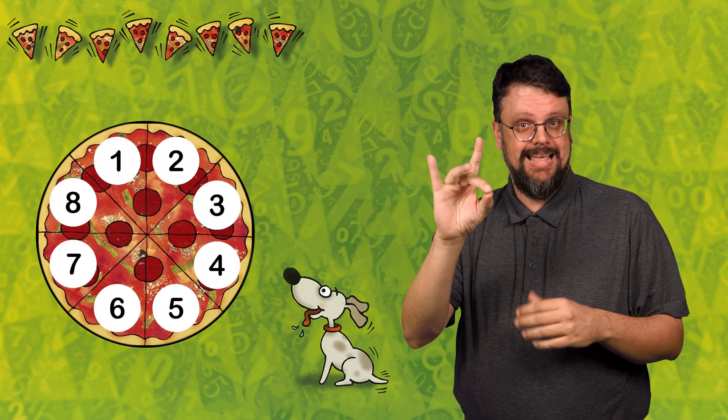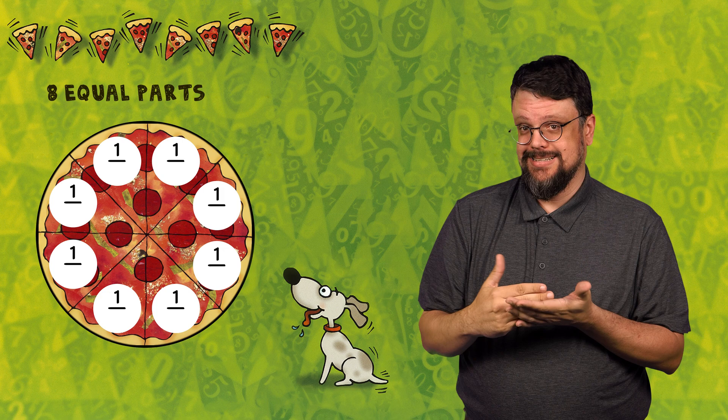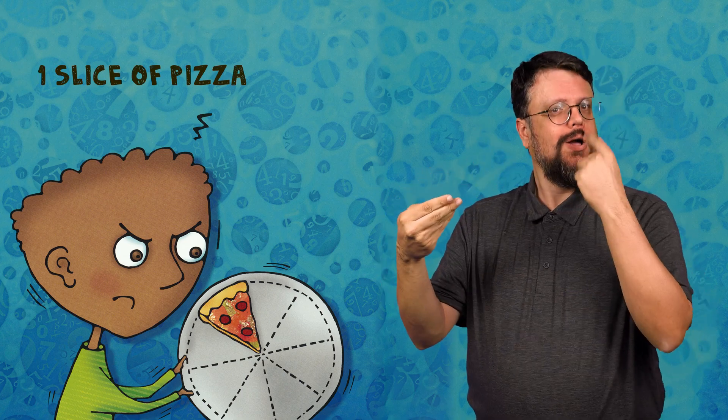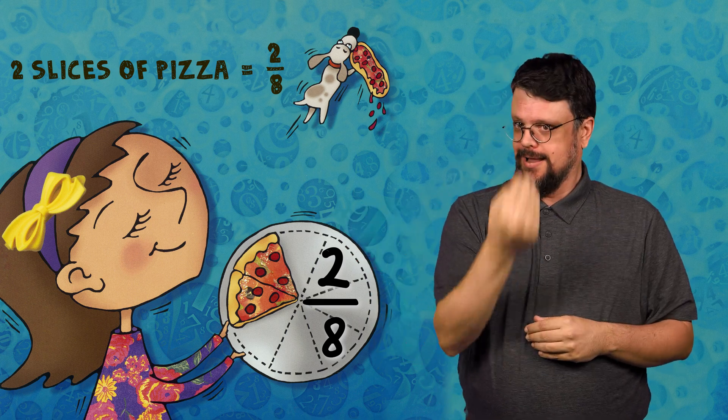Most often, pizza pies are cut into eight slices — into eight equal parts. Each slice is one of those eight equal parts. Each slice is one-eighth of the pie. If you eat one slice, you are eating one-eighth of the pie. If you eat two slices, you are eating two-eighths of the pie — two of eight equal parts.